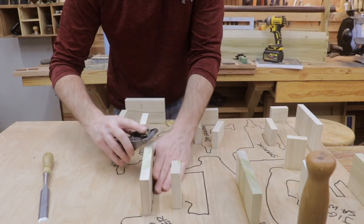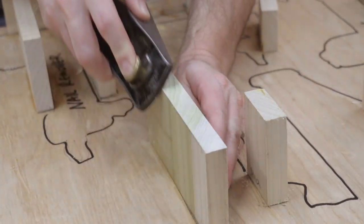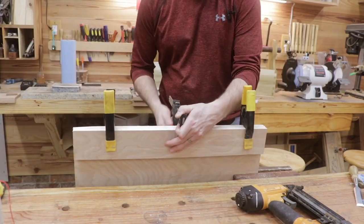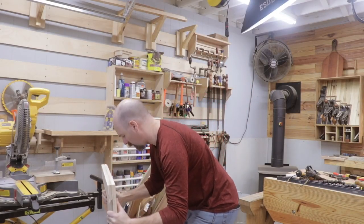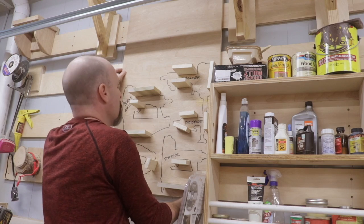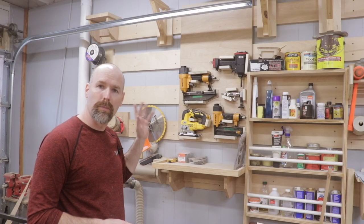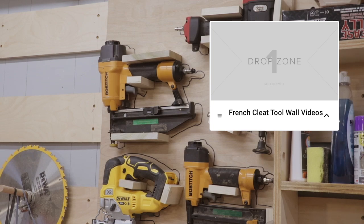I've got all the blocks added to the cleat board. I'm just going to bevel the edges of the blocks a little bit so I don't end up cutting my hand whenever I'm removing the tools. All we have left to do is add the tool cleat to the tool holder. I'm ready to give it a try — let's hang it up and see how it looks. It feels good to get those tools a permanent home on the French cleat tool wall. If you'd like to learn more about French cleats, check out the playlist I made — there's tons of useful information all about French cleats.